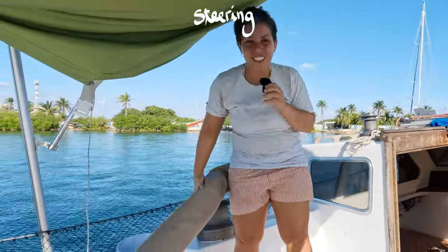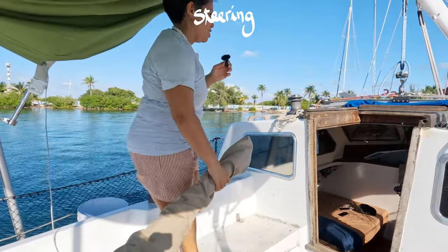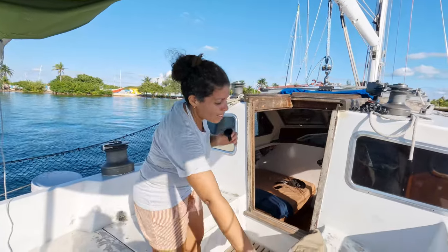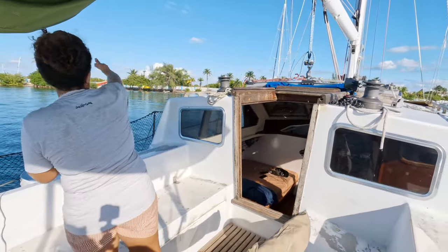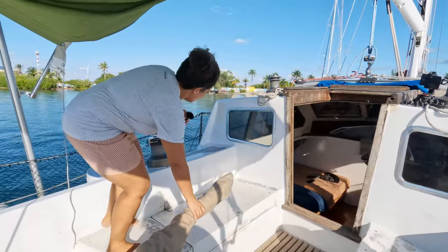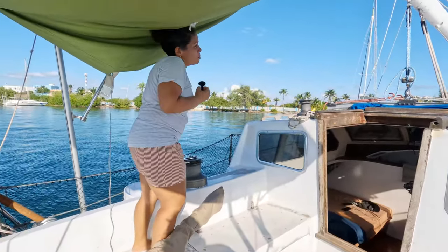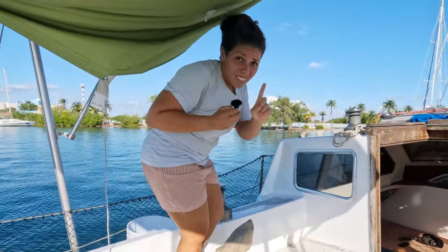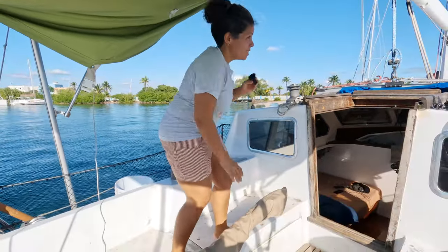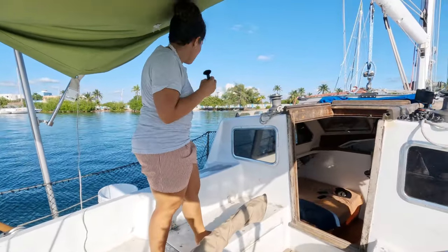First, the tiller. This controls whether the boat goes left or right. If I push the tiller to the right, the boat is going to turn left. If I pull the tiller towards me, to the left, the boat is going to turn to the right. But of course, we don't say left and right on a sailboat — we say starboard and port.